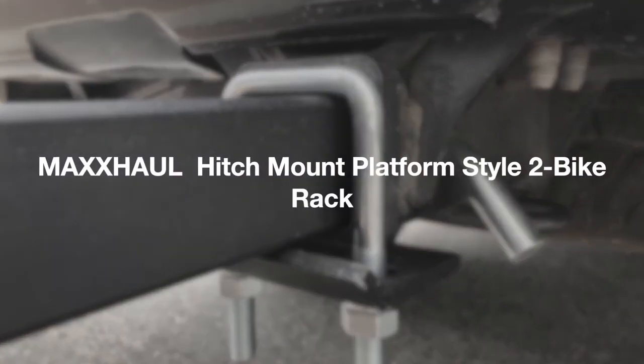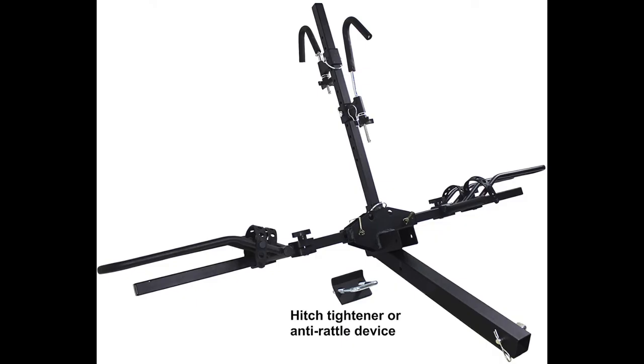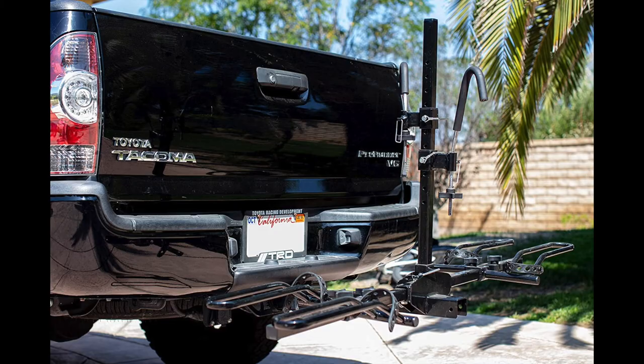Max Hall Hitch Mount Platform Style 2 Bike Rack includes two foam padded hooks to secure and stabilize bikes to the rack without scratching the bike's finish. Hooks and tire cradles adjust to fit most bikes' frames.